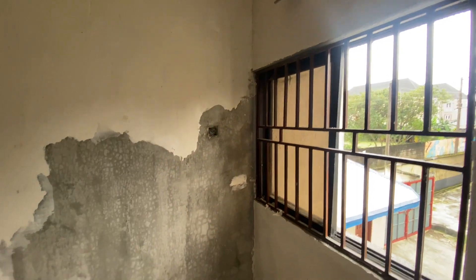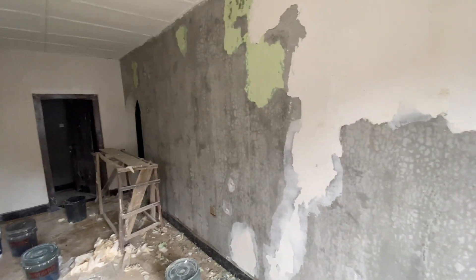Hi everyone. Good afternoon. We are back at the three-bedroom apartment. Currently the screeding is ongoing.